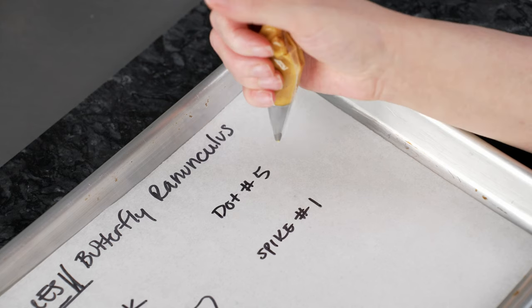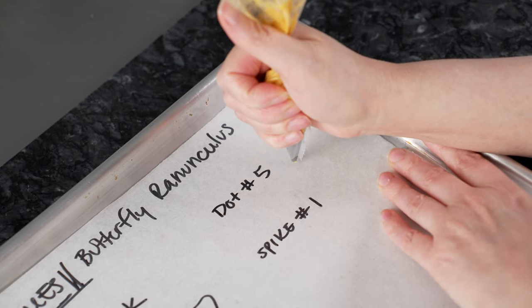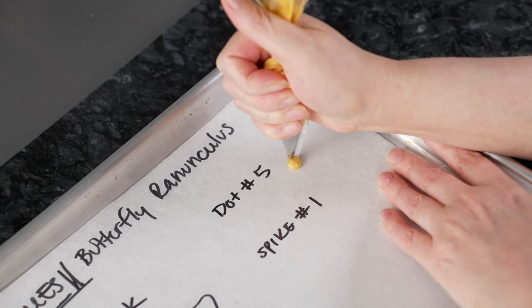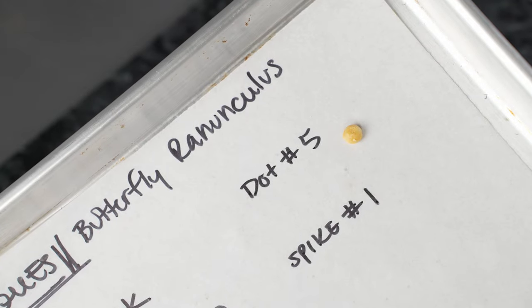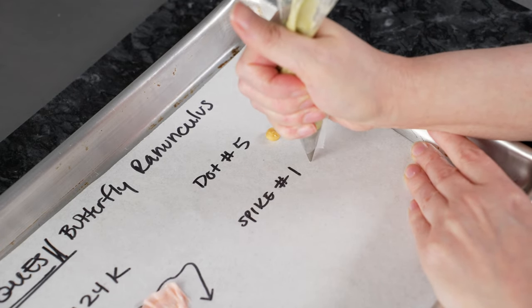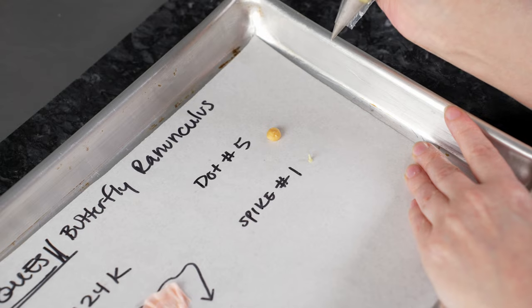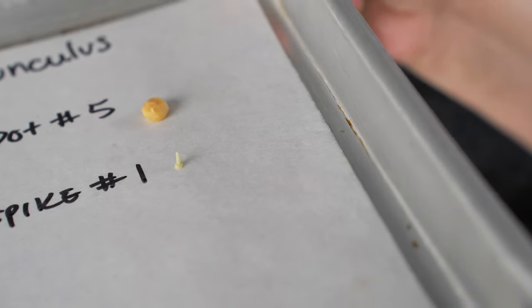We're also going to use some dots on these flowers using our number five tip. Hold the bag straight up and down, be up off the surface so there's a little gap — not too high and not too close. Squeeze, let that line of frosting connect, and build up a nice full dot. When you're finished, stop and just swirl around — this will shave off the top to give you a wonderful finish. Finally, we want to do some spikes for little hairy frilly stamens using a number one tip. Squeeze till you form a dot and then pull up while still squeezing. Pull a little faster to finish and disconnect the line of frosting, giving you a nice little spike.